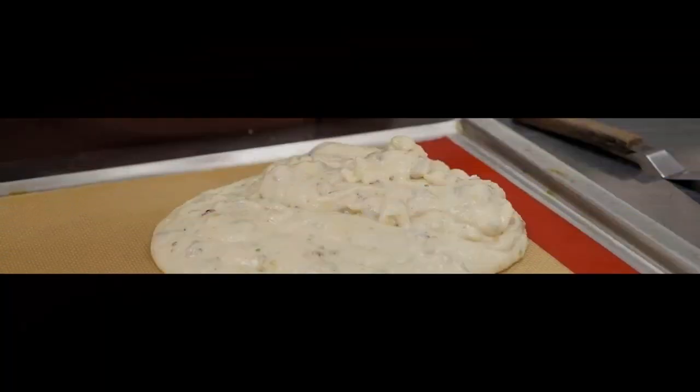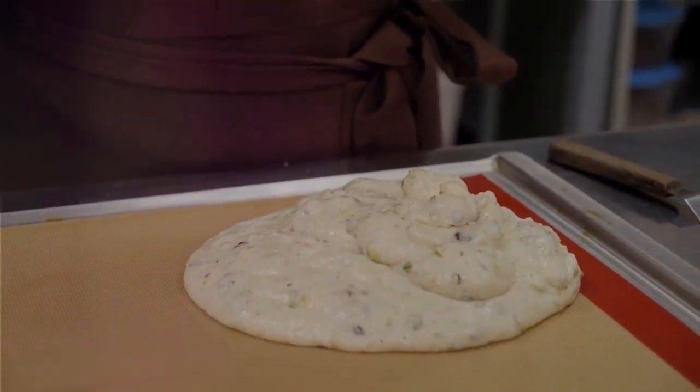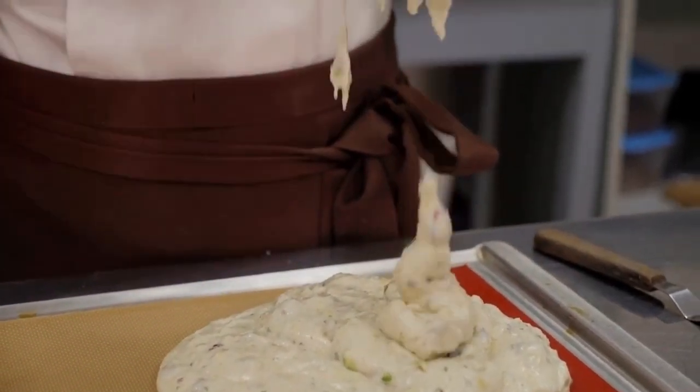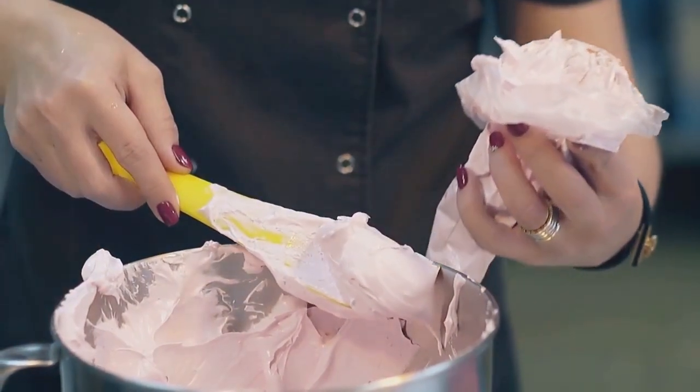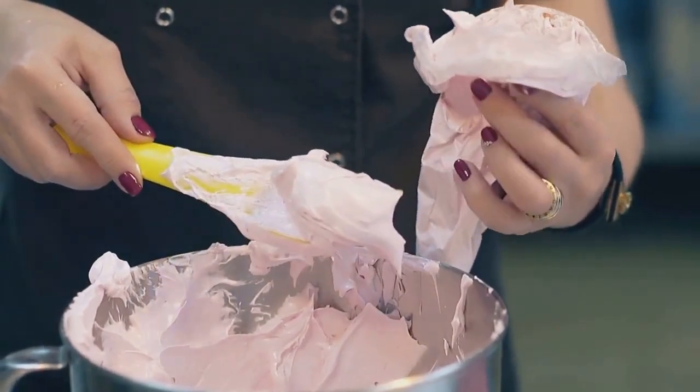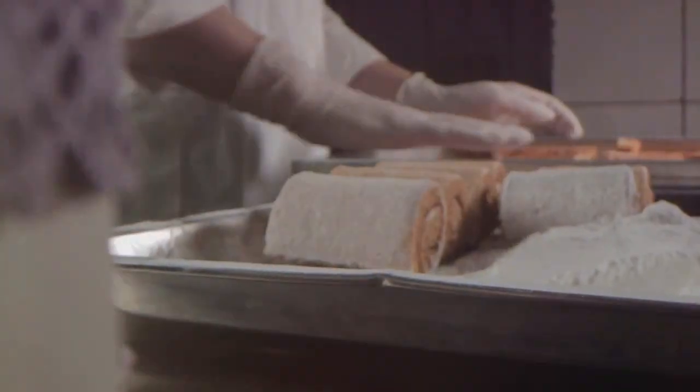And there you have it — seven strategies to ensure your pastries are filled evenly every time. Baking is an art and science, and getting the filling just right is a crucial part of the process. Whether using the right tools or practicing piping, remember each strategy plays a crucial role. Consistency and our quick tips will guide you to perfection. Remember, practice makes perfect. Happy baking!